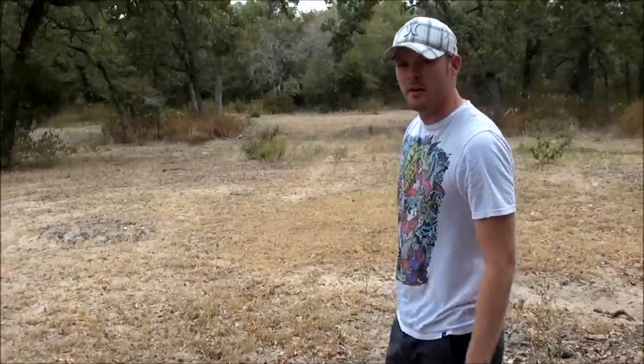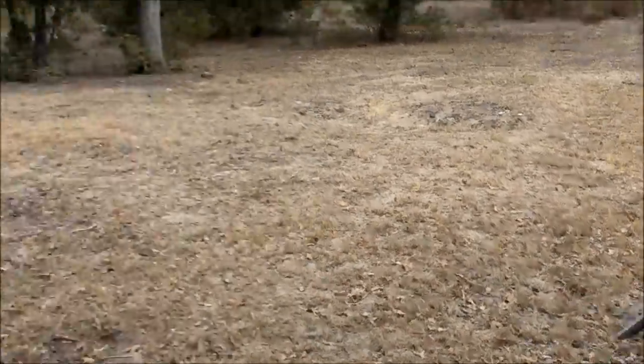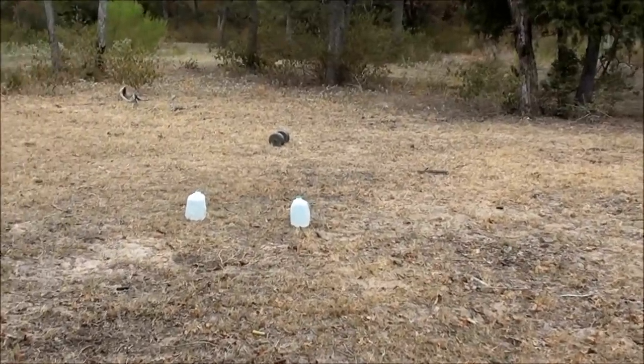That was it. Were those all .44 special? Yeah. Alright, we're going to shoot a .44 special and then a .44 Magnum into the water jugs. .44 special.